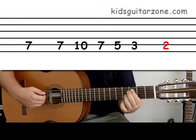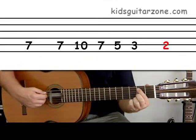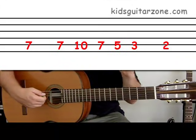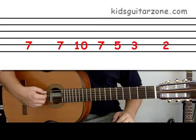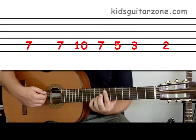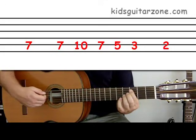Lastly, we're going to put a two on the end. Move your first finger down to two and play. Let's try all of those numbers together nice and slow. Here we go — one, two, three, four: seven, seven, ten, seven, five, three, two.